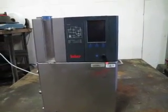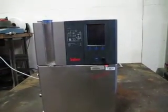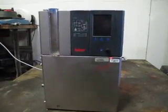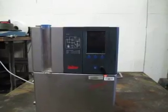You're bidding on a Huber Tango Nueve chiller. This came out of the closed lab of a pharmaceutical company.